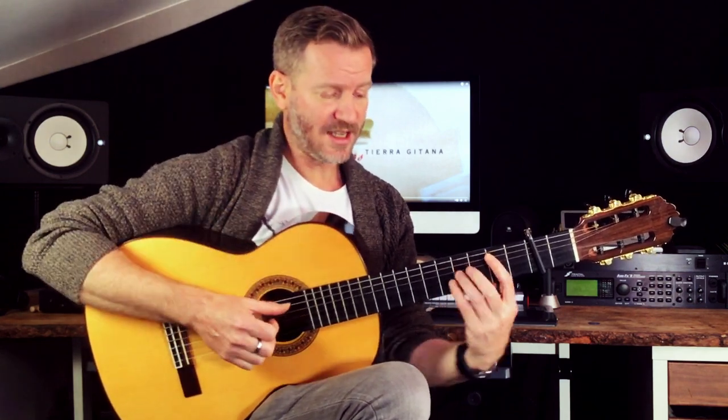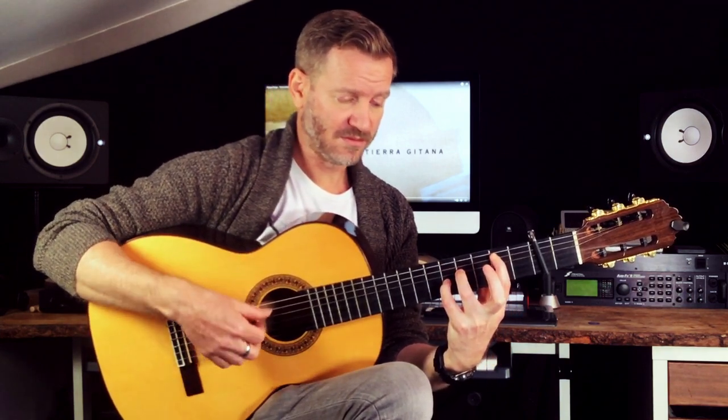First chord for the intro: it's like a B chord, but it's the B Spanish. So he's doing an arpeggio.